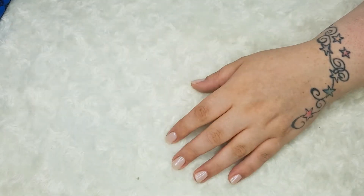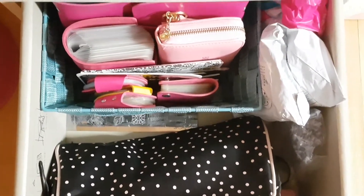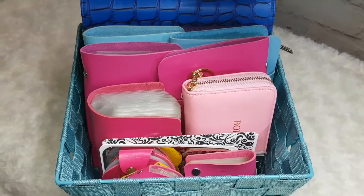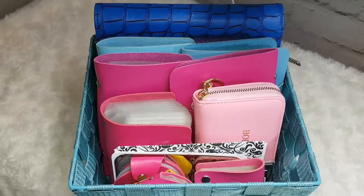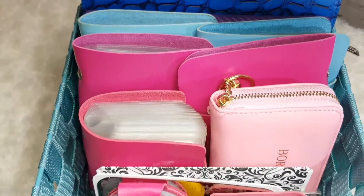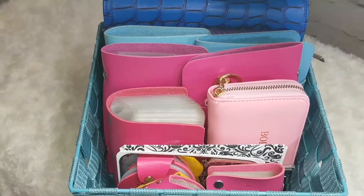Since I have limited space in my nail nook, I basically designated one drawer to store my stamping plates and everything stamping. I have this little basket that I just picked up from my local B&M, and inside it I have various sizes of little pouches and cases that I store all of my plates in. I'm going to go through all the cases and if I remember where I got them from, I'll also mention that as well. So yeah, let's get into it.